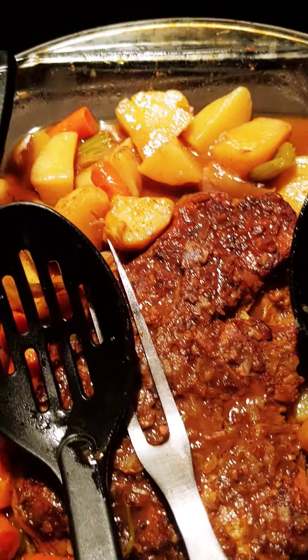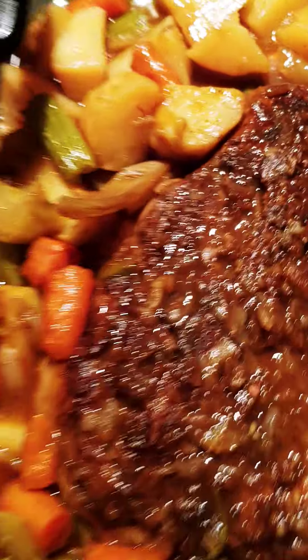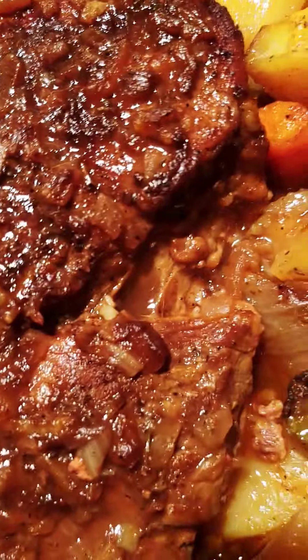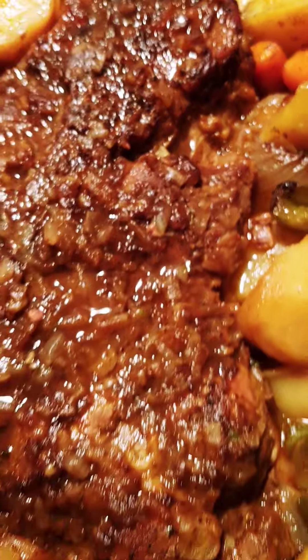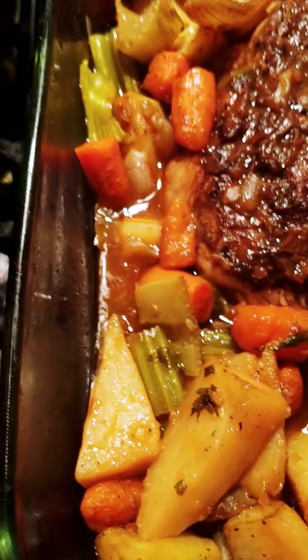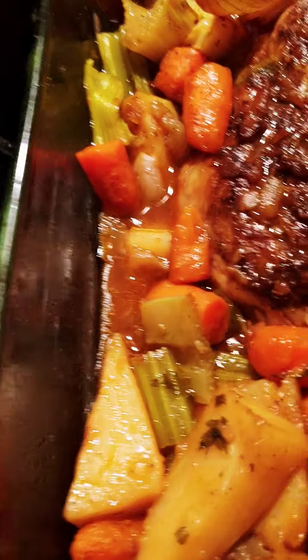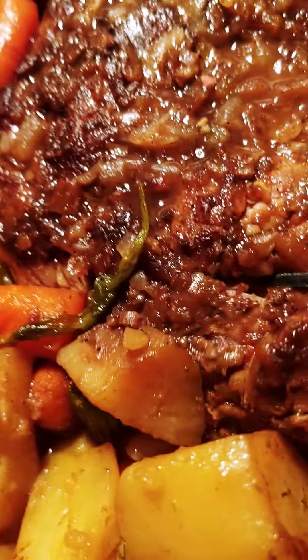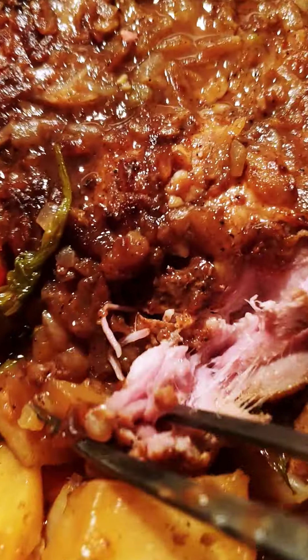I also put potatoes and carrots in there. It turned out real good — I enjoyed making this meal. Look how pretty that roast turned out. It's very tender. I cooked it for about three hours because I wanted it to be real tender. Look how flaky and juicy it is.